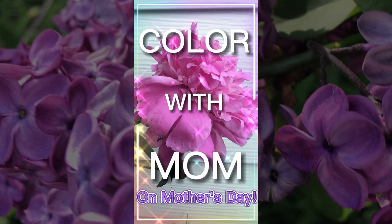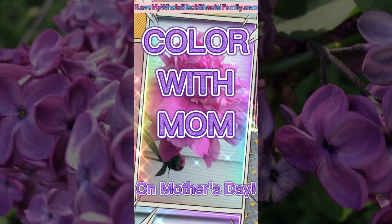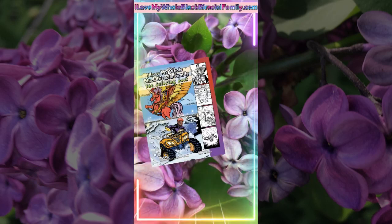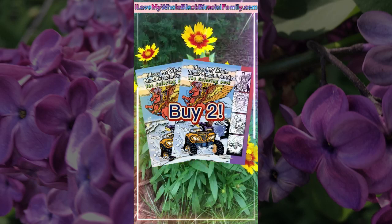Color with mom for Mother's Day. Your mother is fabulous and she wants to color — I Love My Whole Black Biracial Family, the coloring book.